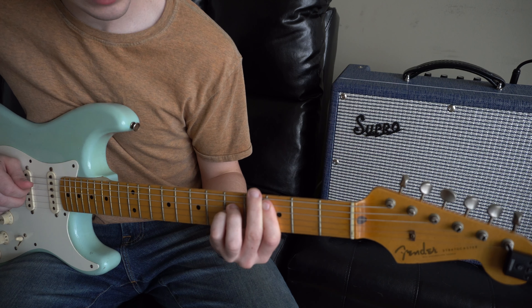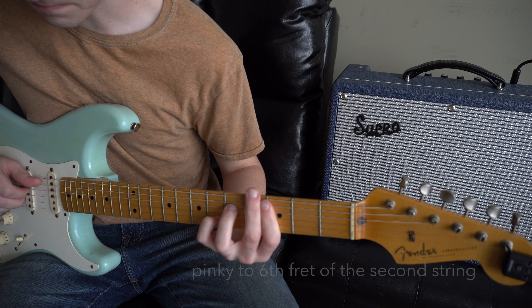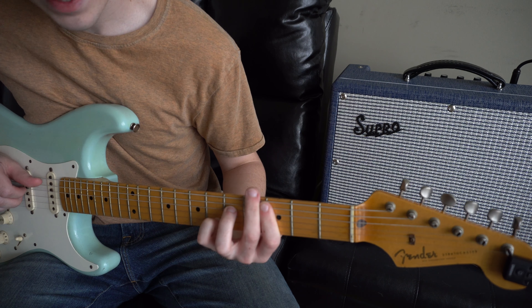For the next chord, I keep everything the same and bring my pinky to the 6th fret. I'm plucking the 5th, 4th, 3rd, and 2nd string.